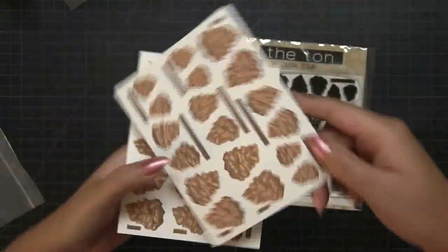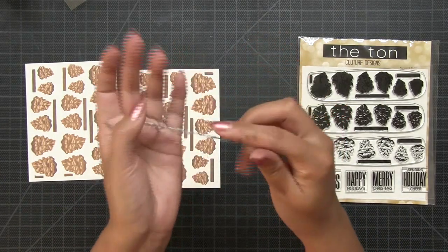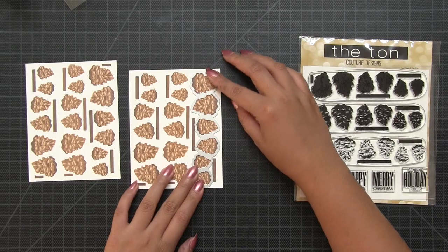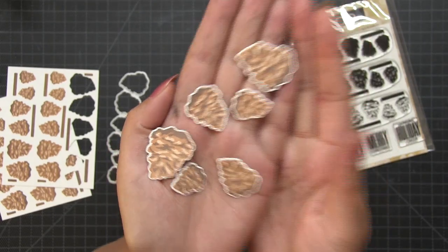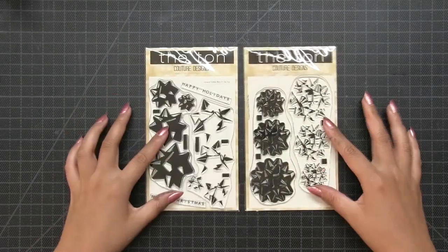Next up is our 6 by 6 inch Pine Cone stamp. This is a grouped layering stamp where you can stamp six pine cones in three easy layers. The coordinating die will cut out all six images in one shot. These little pine cones are going to look great in your holiday clusters and holiday wreaths.